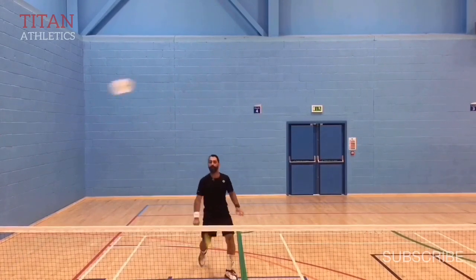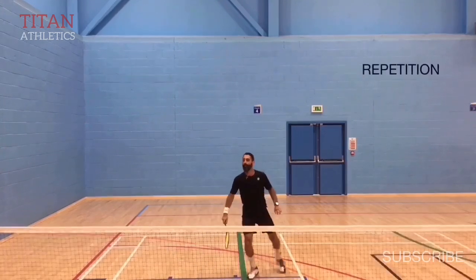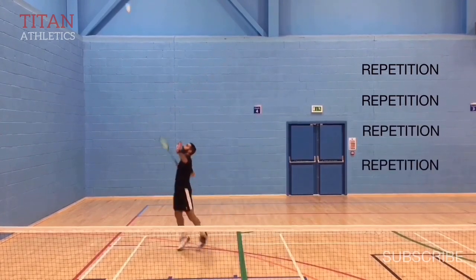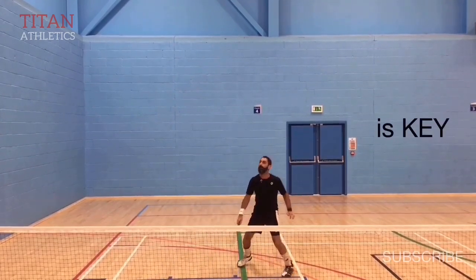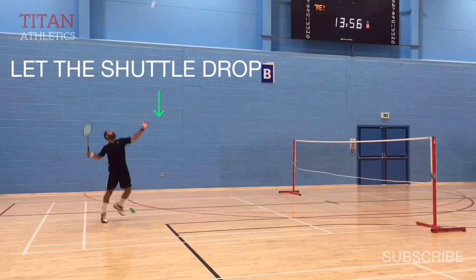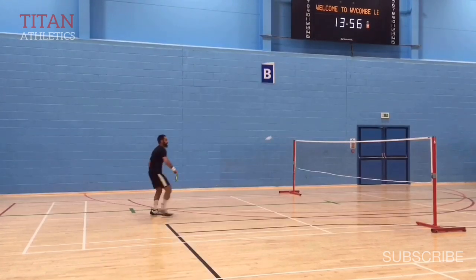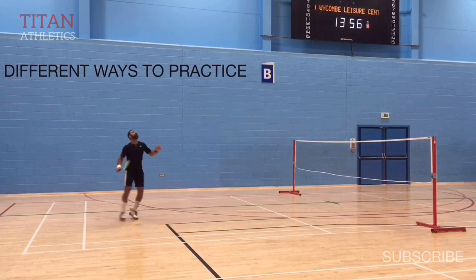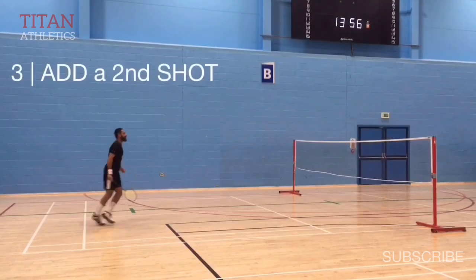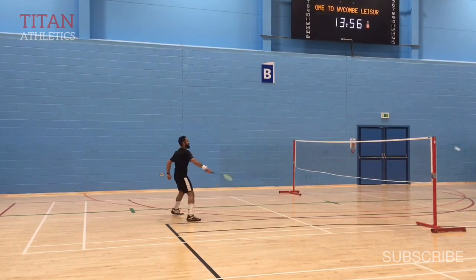Jumping will give you angle and will help you in power production. The key to getting this right is repetition and more repetition — nothing beats perfect practice. Good timing requires being patient and letting the shuttle drop; reach up for it but also let the shuttle come down to you. There are lots of ways to practice shots: you can practice using a single shuttle, or using multi shuttles. You can even practice by adding a second shot like a net shot, but just make sure you focus on the shot you're trying to practice.